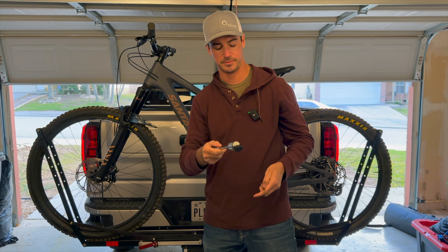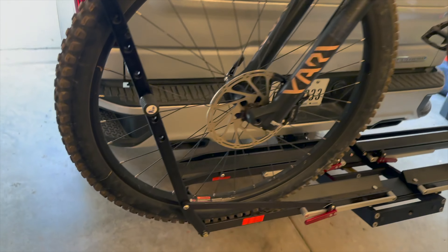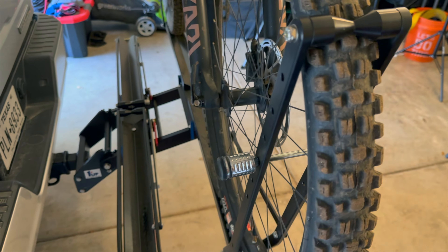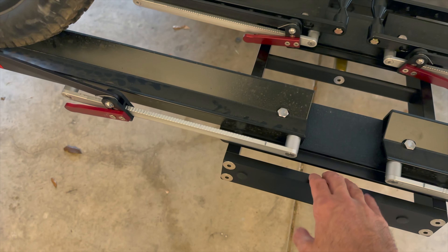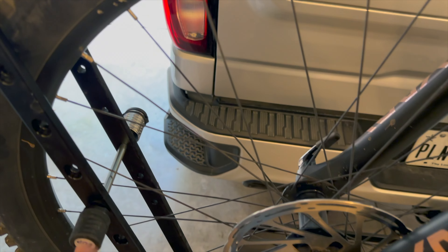It's a simple key lock system — let's unlock it. Just like that, your bike is locked into the rack and there's no easy way to cut this. If you want to be really secure, you could put one on the front and one on the back, or you can get a cable system and run it through and around here as well. Whatever you prefer, but this will really deter most people.